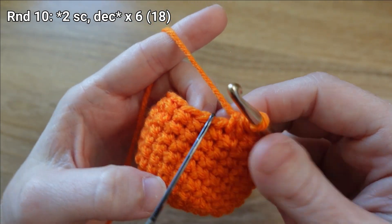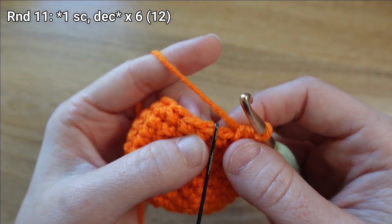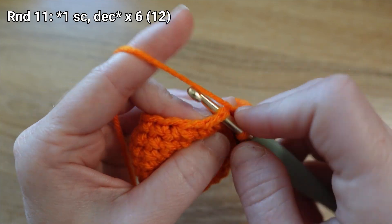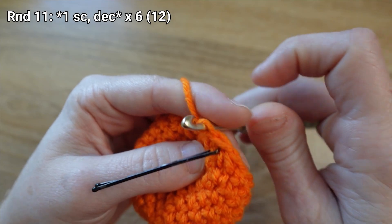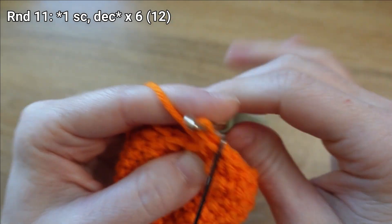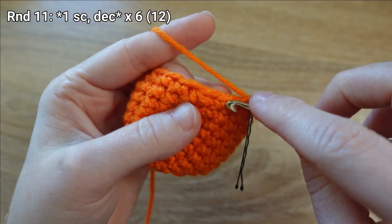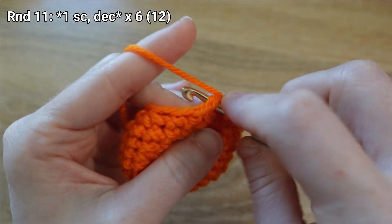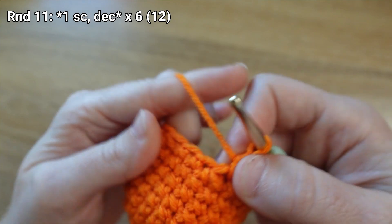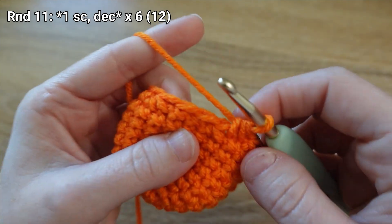There's my last decrease, which wraps up round ten. For round eleven I'm going to put one single crochet stitch in the next stitch of my round, mark that stitch, then one decrease. I'll repeat that pattern of one single crochet stitch, one decrease, another five times.